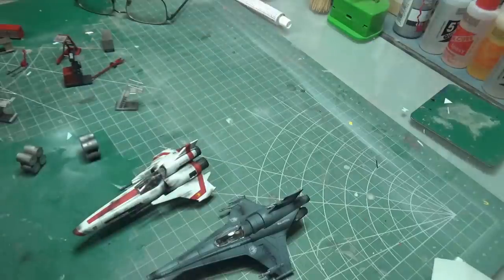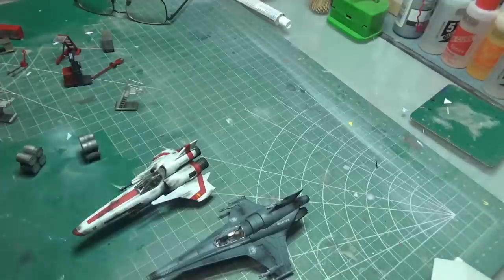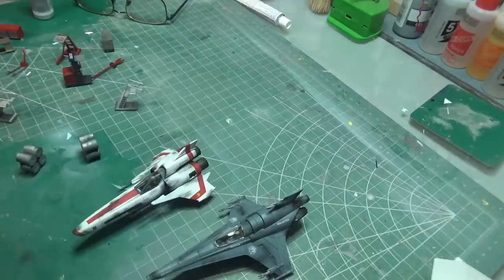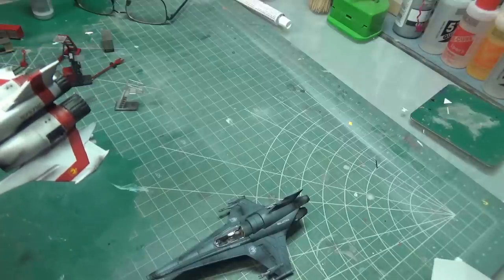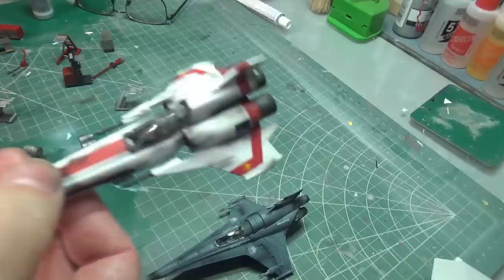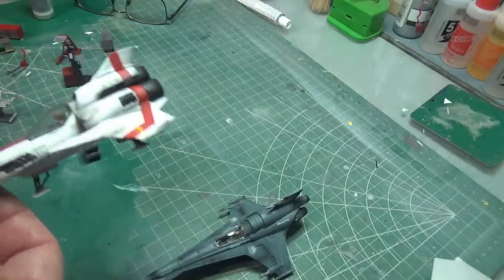Actually, no — there's one more pass I want to do, and that is just a little bit of metallic chrome highlight dry brushing weathering pass. I need to do some of that on these. Oh, that's too much — got to wipe that off. This is the wrong brush for that, but I'm just trying to bring out some highlights on the guns.